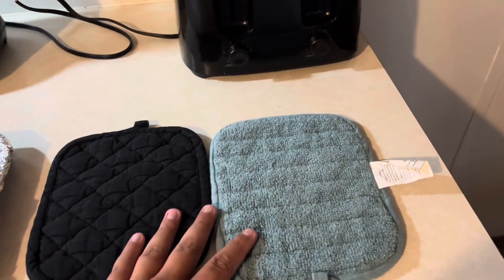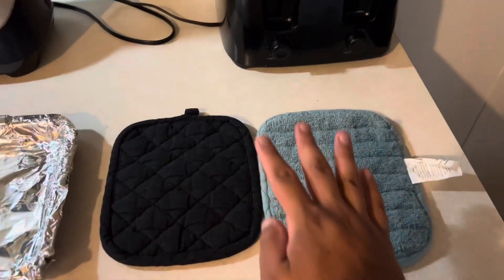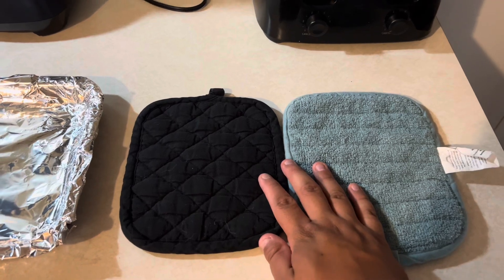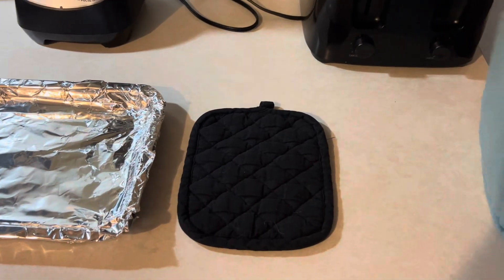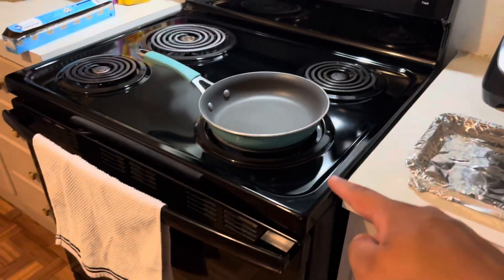While that's heating up, I'm going to put a few of these here so that when the fries are done baking and I take them out of the oven, I can place them on top so that it doesn't burn the counter. So there's that — I'm going to wait for that to heat up.